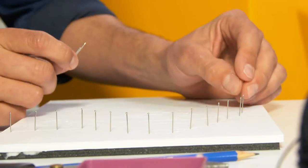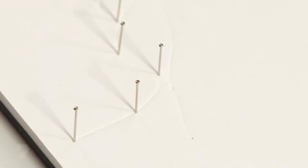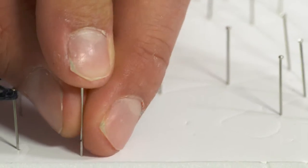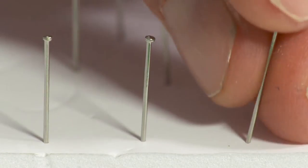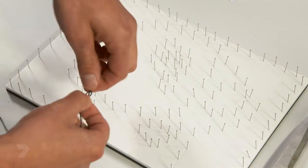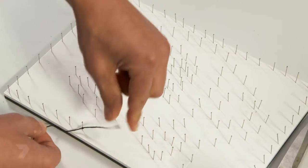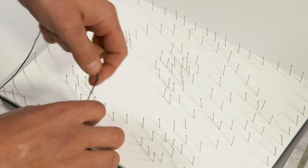Keep going around until you've done the whole outline of the dog. Now I've done the outline of the dog, I'm going to go around the border of the foam core and that's going to let me fill in the background with string. The last couple of pins have all gone in. It's time to start with the string. To start, we're going to make a knot over and under — that's where we're going to start. Then all we do is loop it.